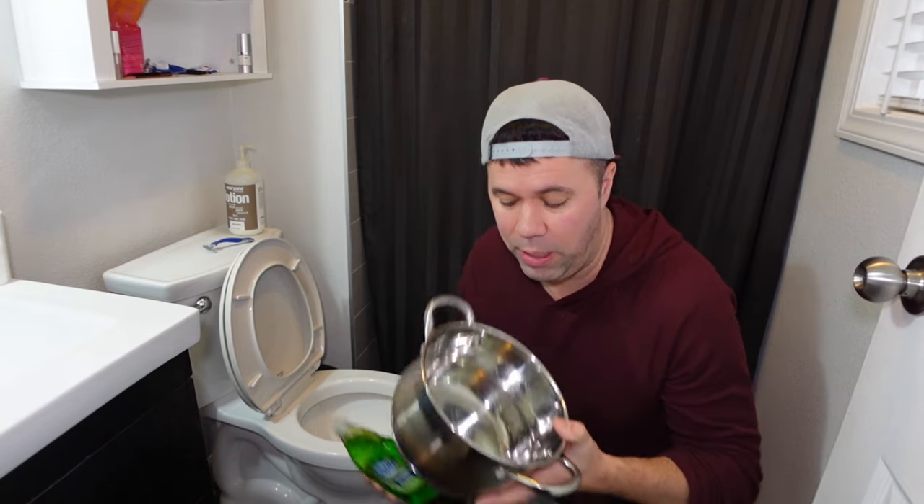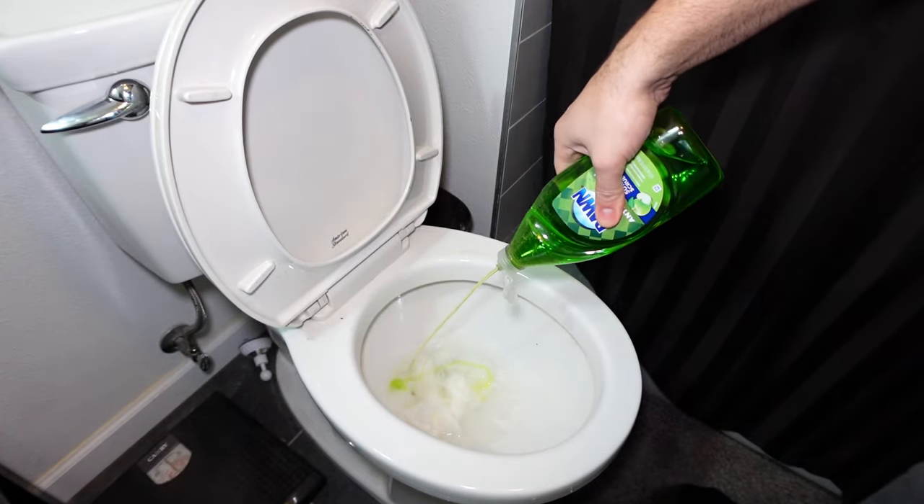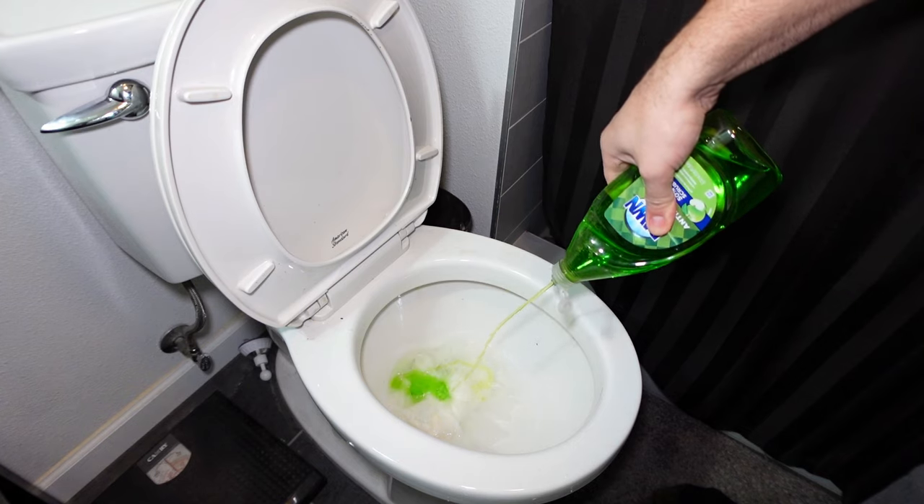What you're going to need for this method is of course some dish soap and a little bowl to put some hot water in — nothing more. Step number one is to take your dish soap and pour a generous amount in. I usually do about a cup.